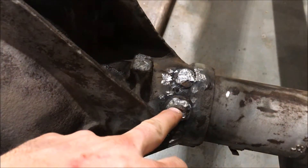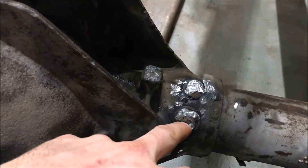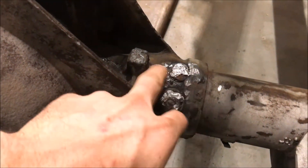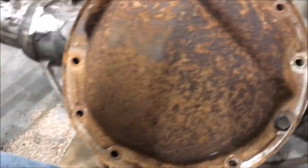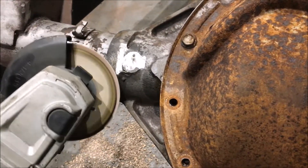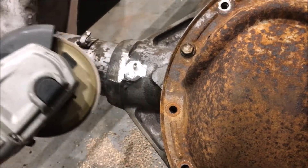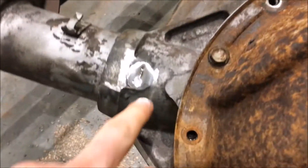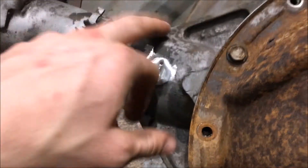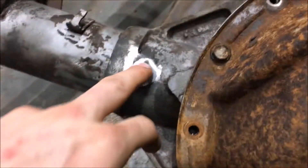The plug weld is some type of steel versus the cast iron housing. You can use a grinder and see the difference in the sparks. On the actual plug weld you get a lot of sparks because it's steel; on the housing you'll see almost nothing.